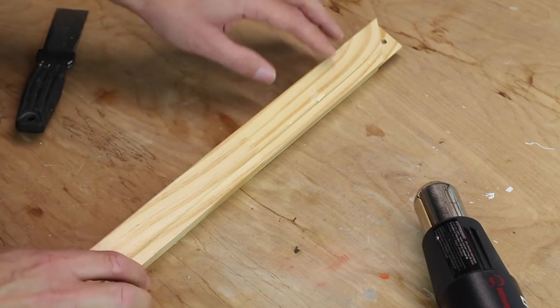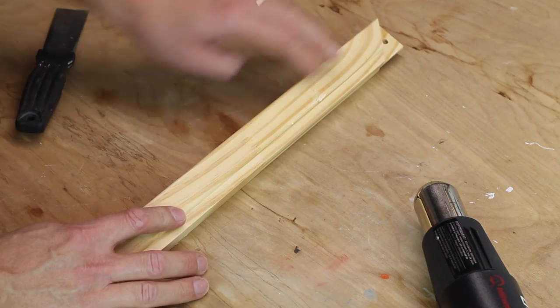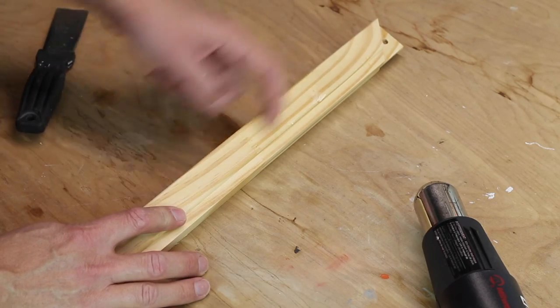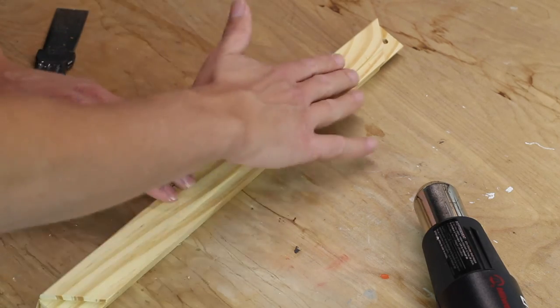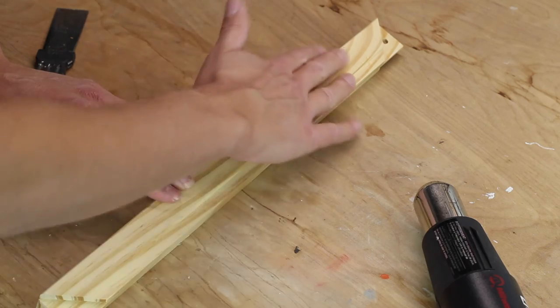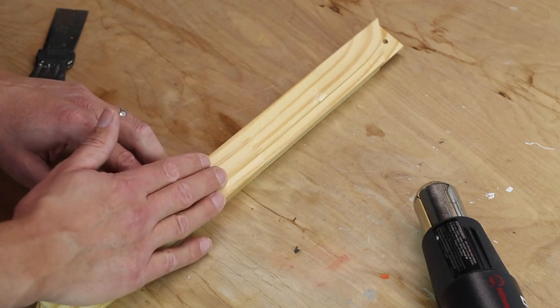Now there's going to be a little bit of sticky residue and that usually doesn't bother me, but if you really wanted to get that sticky glue residue off, what you can do is soak a rag in lacquer thinner and that comes off quite easily. But since I'm indoors, I'm not a big fan of using lacquer thinner.